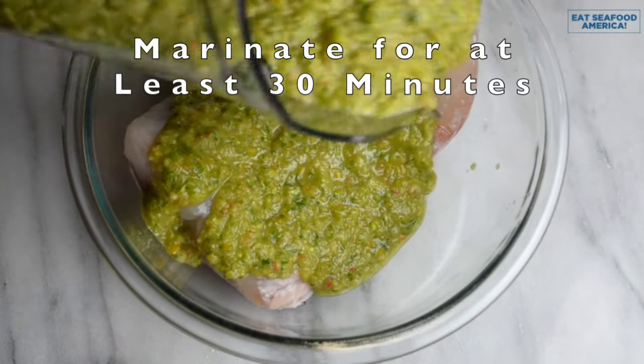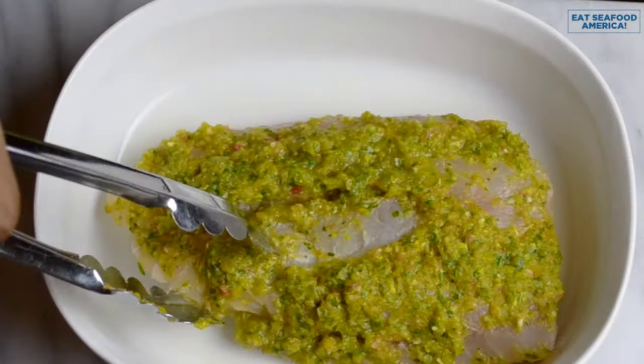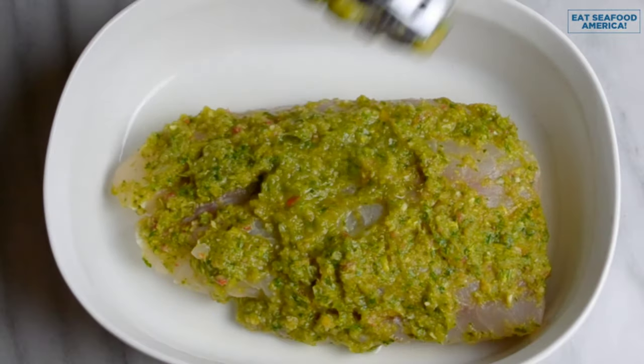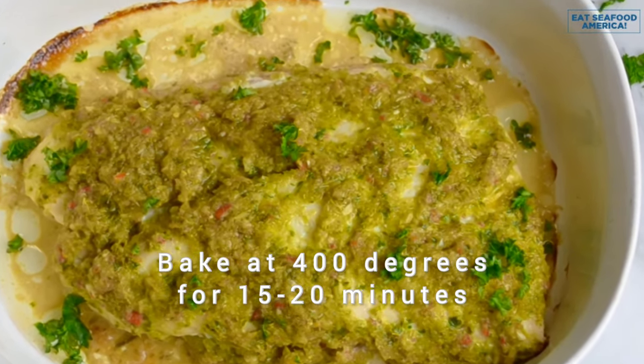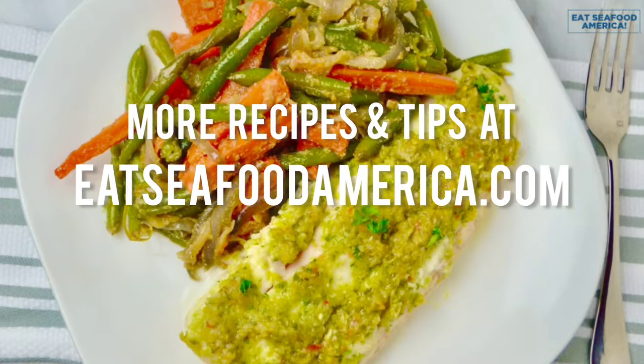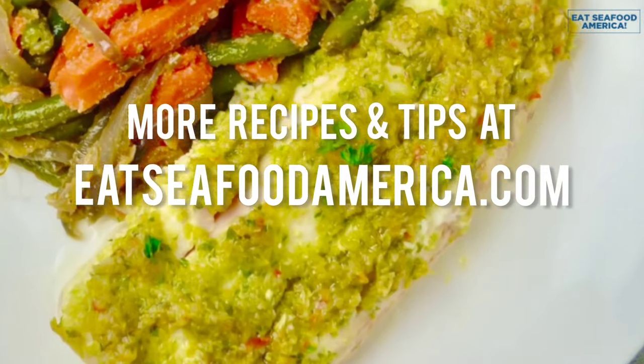Another pro tip I have for you is to prep and marinate your fish ahead of time and freeze them in a freezer safe container. And voila! In about 25 minutes you can have this gourmet looking fish that you didn't spend much time preparing at all.